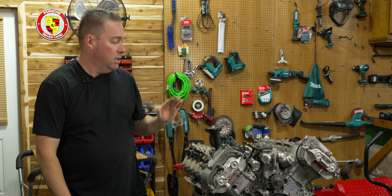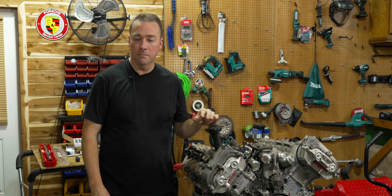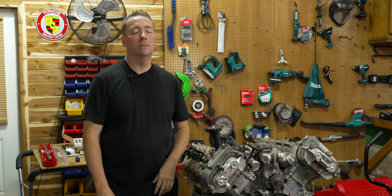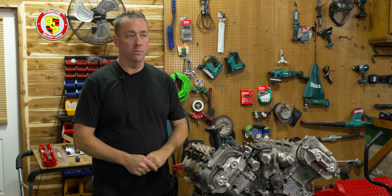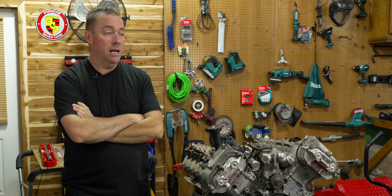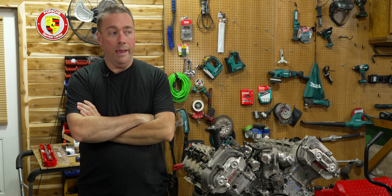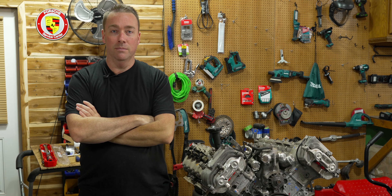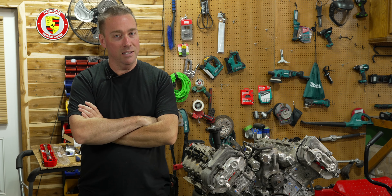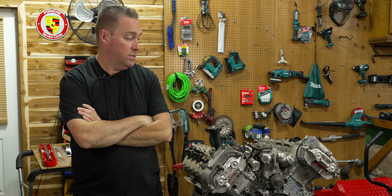Alright guys, today's finally the day - we have Duane's S85 engine for his M5 sitting here. We waited forever to get the rod bolts, and we finally got them. We've had them for almost a week but been busy with other things, as you guys know with the Porsche project. If you guys don't know, we have a Porsche channel - Nathan's Porsche Workshop - we'll put a link in the description. We're over there almost every day now posting videos.